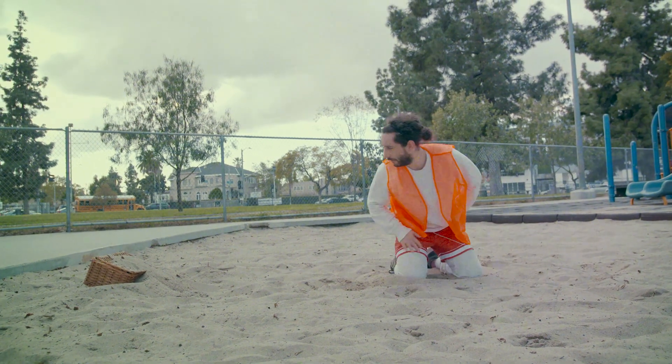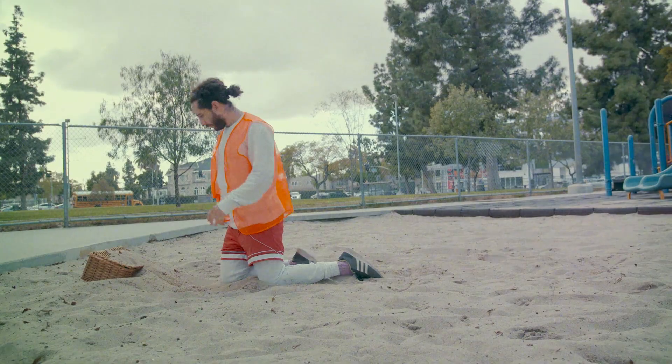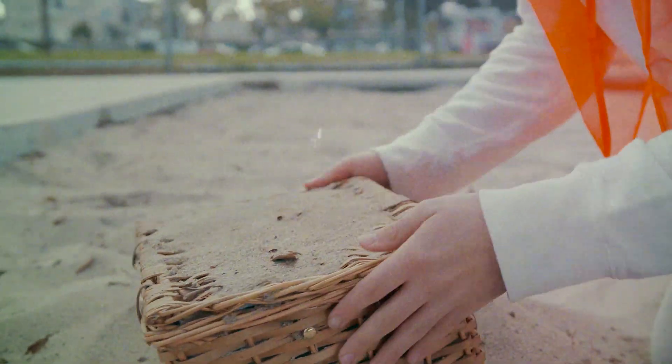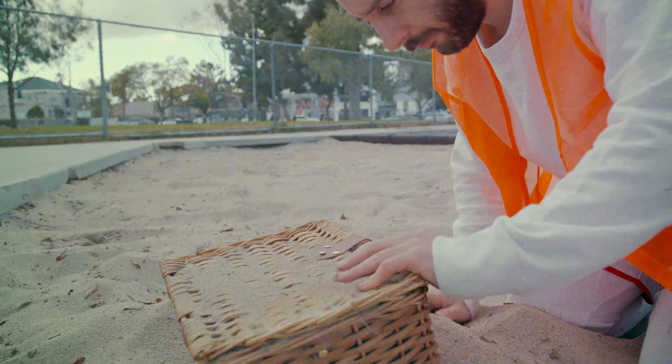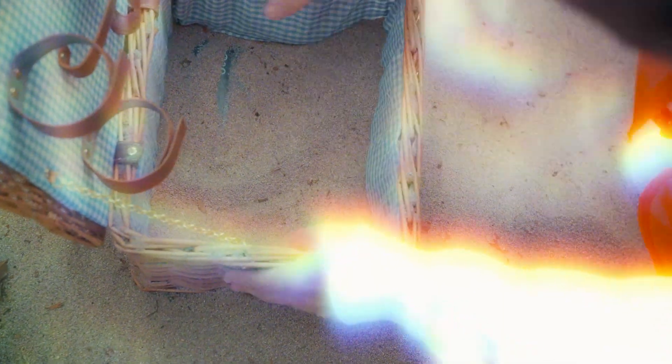My curiosity began to peak. I approached the box — what could be inside? I brushed the sand away. This mysterious box must have been here for years, months, days, hours — who knows. I just knew that whatever was inside was going to change my life forever. I scraped the sand...